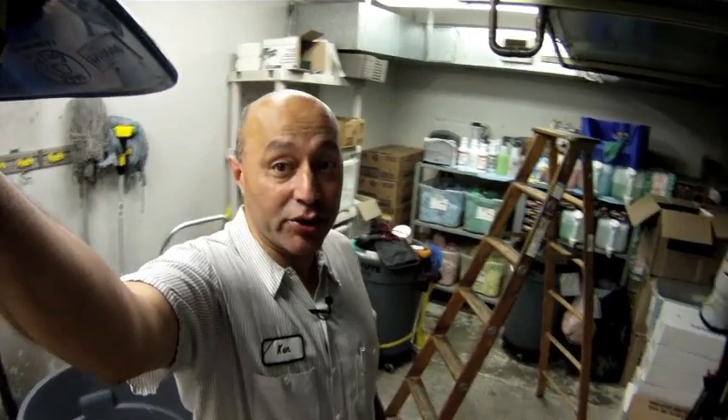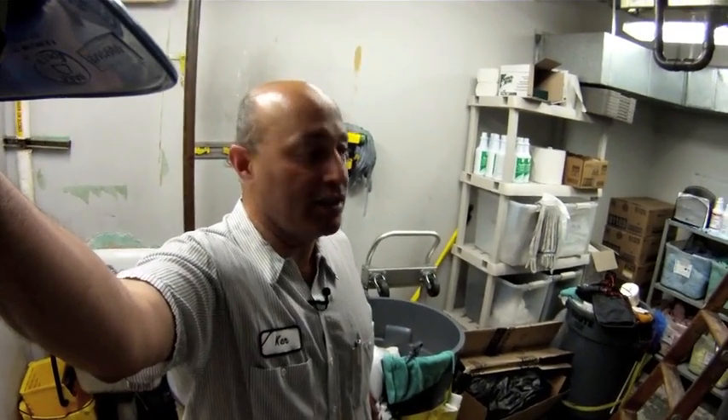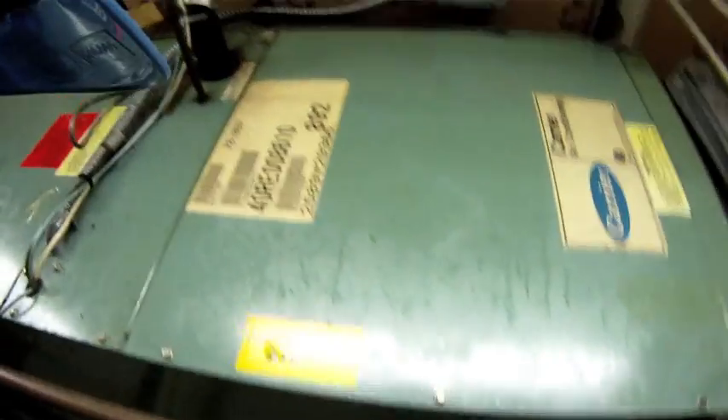As you can see, I'm in the janitor's closet. That's where a lot of our equipment is. For those of us who are in HVAC, we're in janitor's closets, small tight places or little rooms that are seemingly abandoned. But today we're in the janitor's closet and the piece of equipment we're going to take a look at is air handling unit number seven.